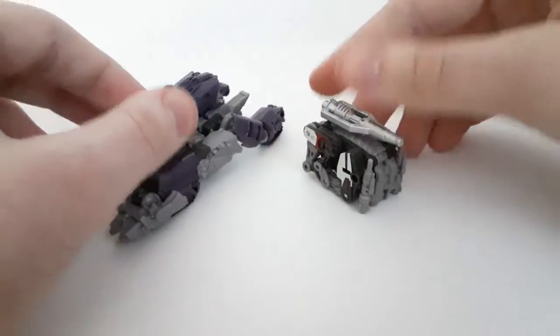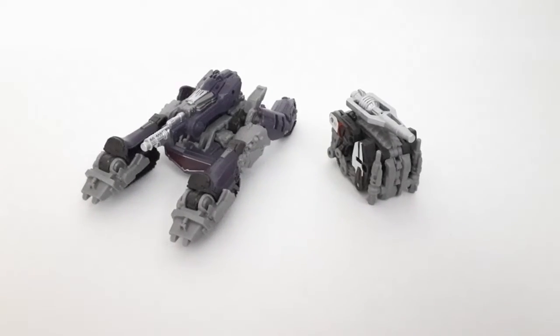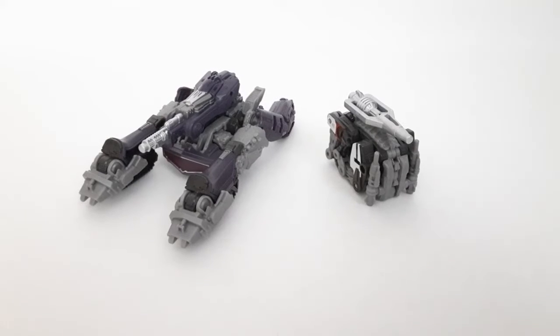Now for comparison, here he is with Shockwave, which is an actual tank — even though it's a Cybertronian tank. Hey, at least it's a tank.